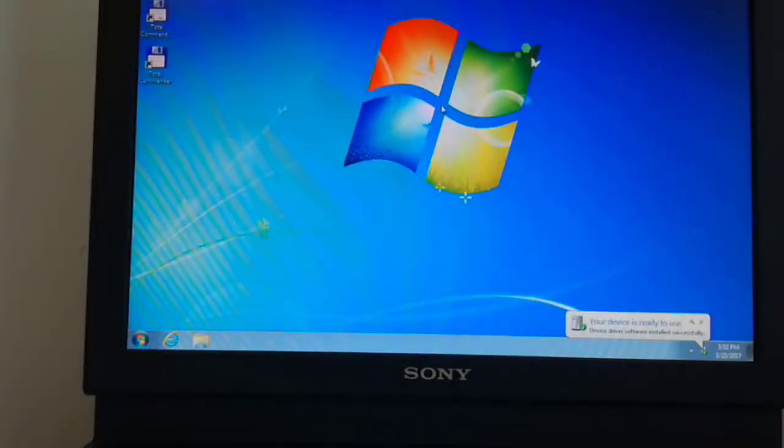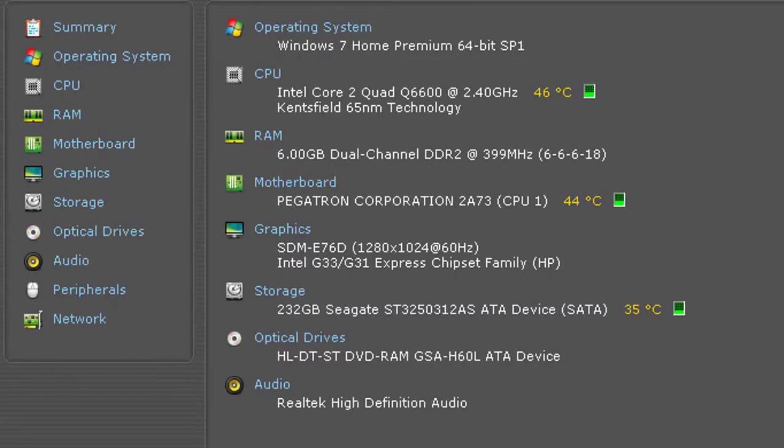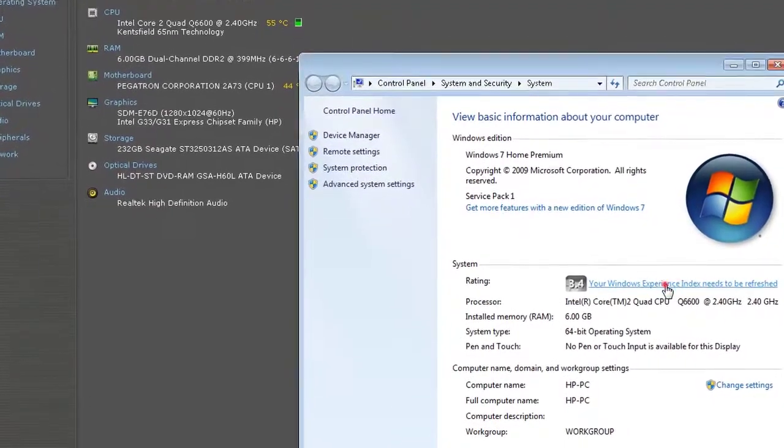Windows recognizes the new hardware and I must restart the PC to apply these changes. Windows recognizes the new CPU. And now I will run the Windows Experience Index.